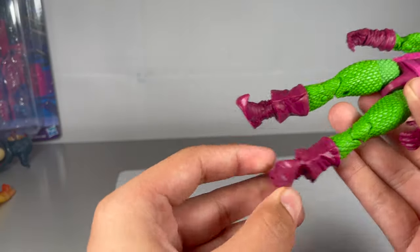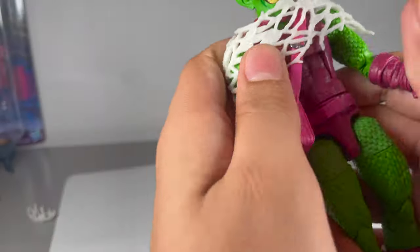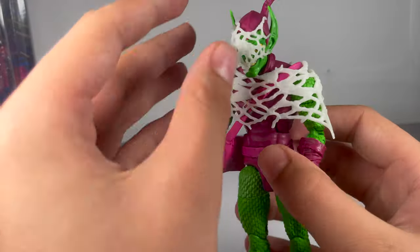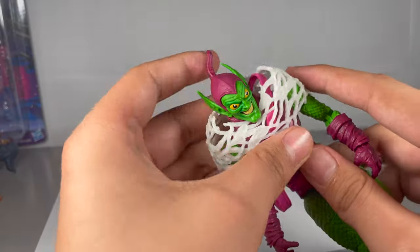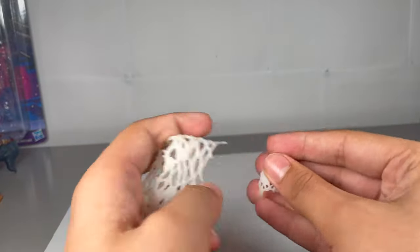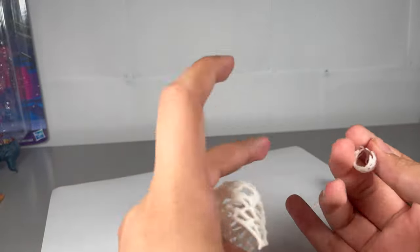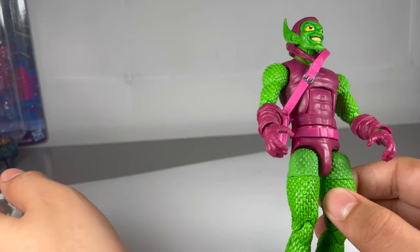You can put the Spider-Man web accessory over the shoulders and it looks pretty good. I think that works very well - maybe it looks a bit odd from certain angles, but overall it does look really good. These face pieces are really great. I think it would be great to have an accessories pack - like DC Multiverse have done before with a standalone accessories pack. I really think that would be good for Marvel Legends to do, either a big one or themed ones like a Spider-Man themed pack. I doubt Hasbro will see this video, but if they do - think about it.